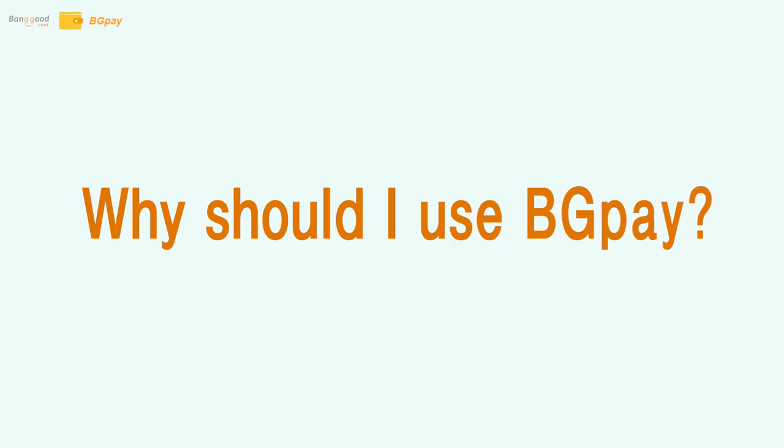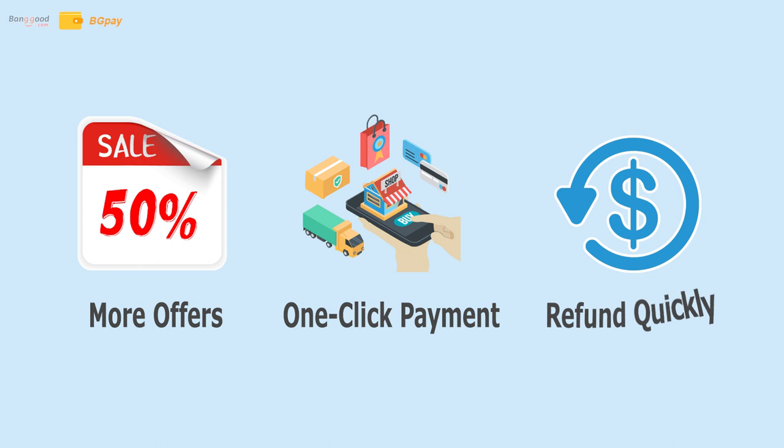Why should you use BGPay? Better deals, fast payment and quick refunds.